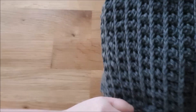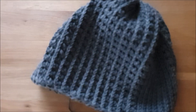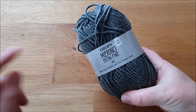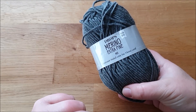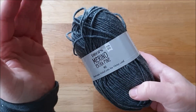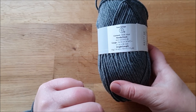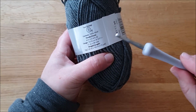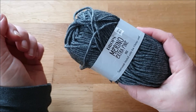Also dann ab ins Abenteuer, tobt euch richtig aus, seid mutig, experimentiert. Ich habe ungefähr 100 Gramm verbraucht. Ich verwende für diese Mütze die Drops Merino Extra Fein, die ist superwash behandelt und ist reine Merino Wolle, die kratzt nicht, die ist schön weich und hat eine schöne mittlere Dicke. Die hat auf 50 Gramm 105 Meter und es wird ein Viererhaken empfohlen, den nehme ich auch dafür. Ich brauche für eine normal hohe Mütze 2,5 Knäule, also 100 Gramm.